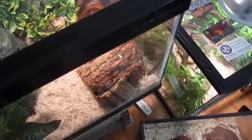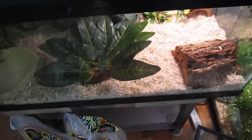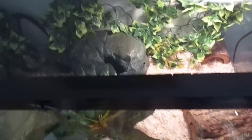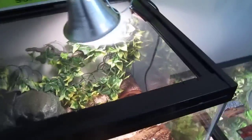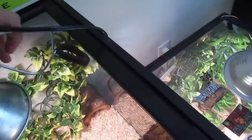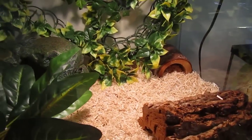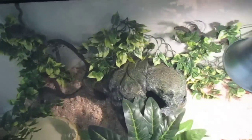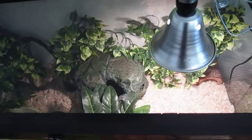Like that. I've got the heat mat and the heat lamp over here. That's how it looks right now. I'll get a light right here and I'll make a video for you guys later. Comment, subscribe, tell me what you think about it.